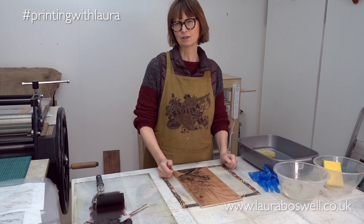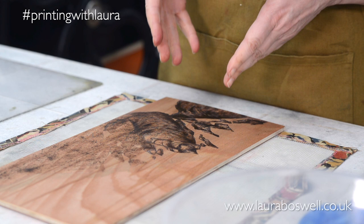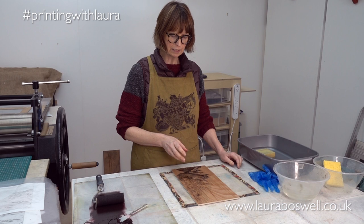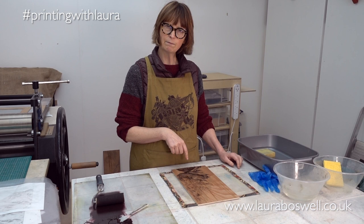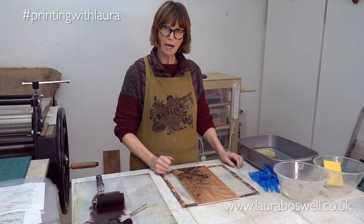Just to show you what I've got here — I have a block that I've prepared using carbon paper to transfer the image, and then bitumen roof paint. So just like the block I've already printed, it's got those two things on it to grab hold of the ink — those are my waxy surfaces. The whole piece of timber has been coated in gum arabic and left to dry for a few days. So the first thing I need to do is rinse the gum arabic off and then start inking up.